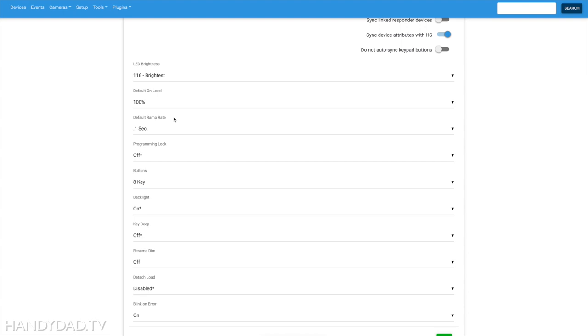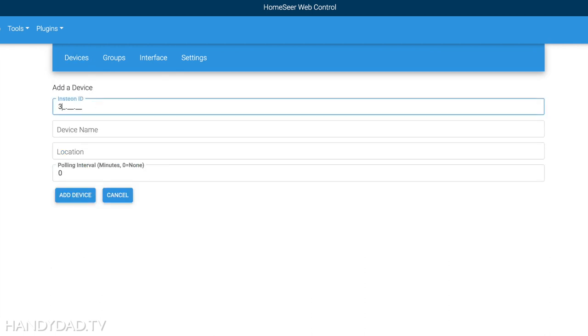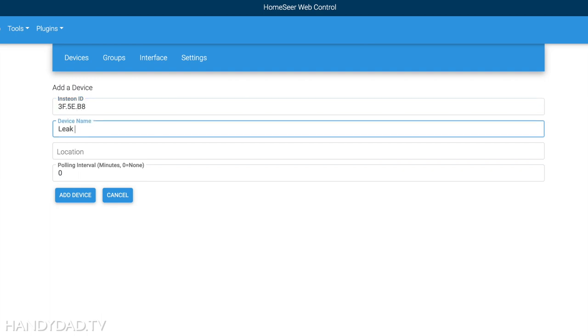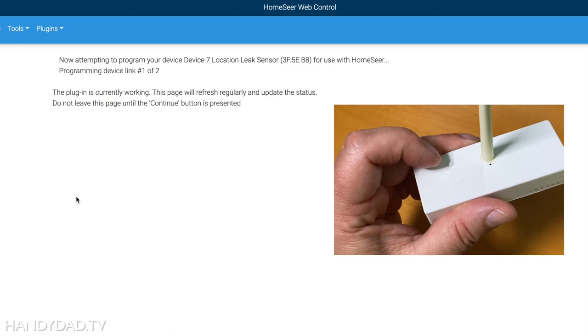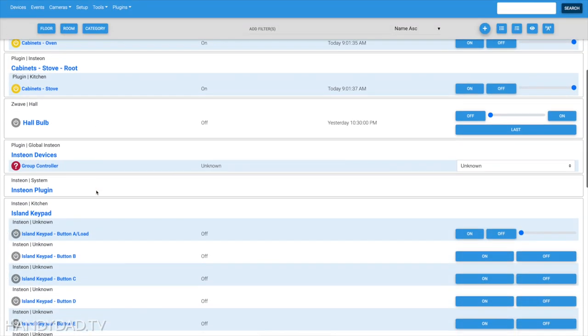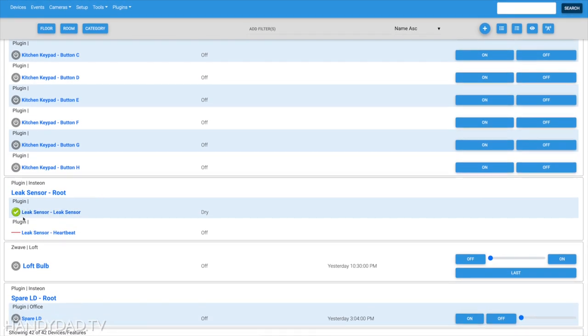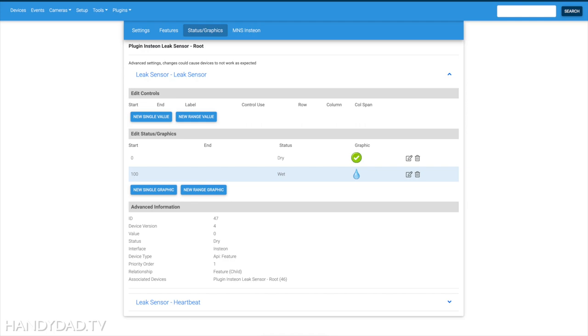Hopefully you're beginning to see the value of the MNS Insteon plugin for HomeSeer and that it's worth the price. The last device I need to add is the leak sensor. I enter the number from the sensor, click add device, then push the button on the sensor to get it to communicate. It knows it's a leak sensor and programs the device. In the device list you can see the leak sensor has been added with both the sensor and the heartbeat. When the value is zero, that means it's dry; when it turns to 100, it's detecting water.